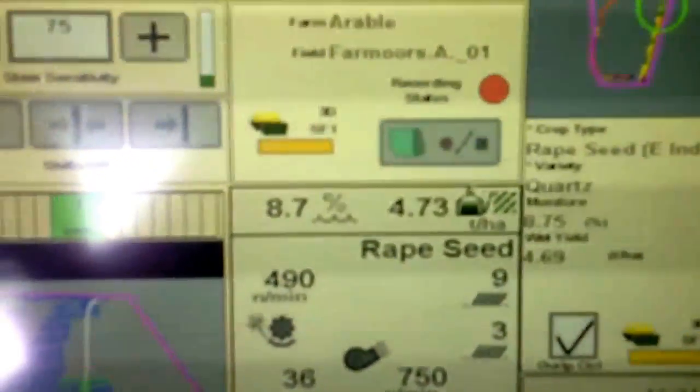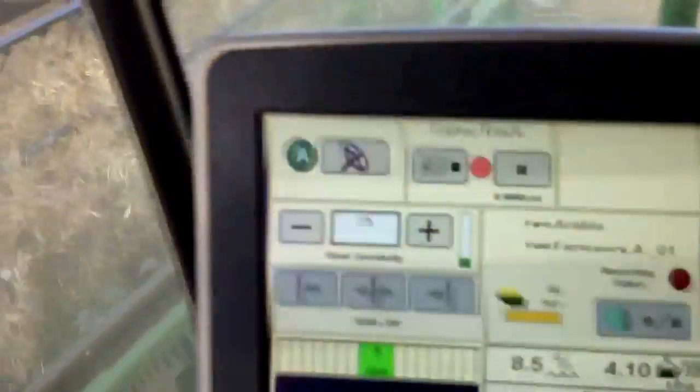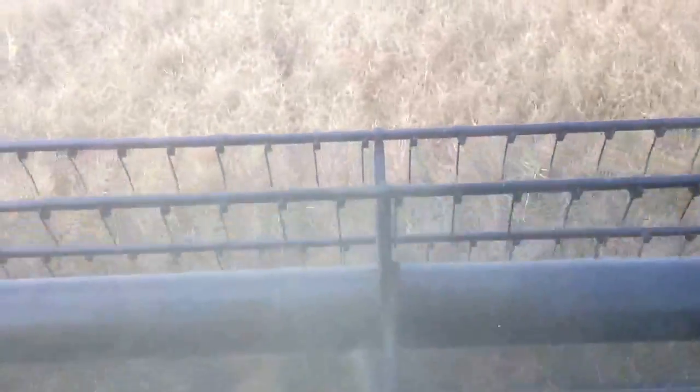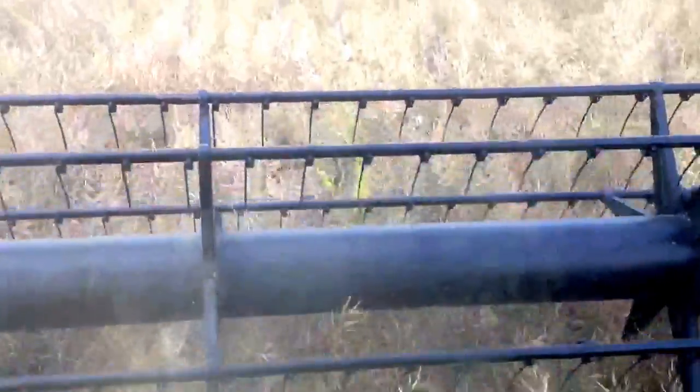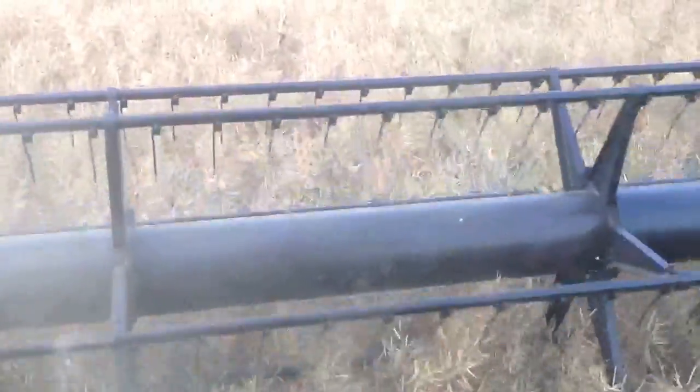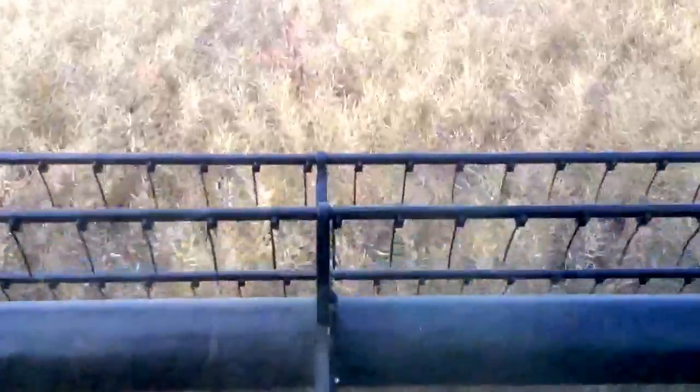We're at sort of four and a half tonnes here now — nearly hit the magic 5 there. We've gone down a bit now. But this is Flash — it's a slightly older variety. It's a hybrid, but I do like it because it seems pretty resilient. Spring growth is very good and it branches very well. If you have a look down there, there's not many plants per square metre, and it's just branched fantastically well. Flash is on the agenda and on the growing sheet for this coming year as well. Stay tuned and see how we get on.